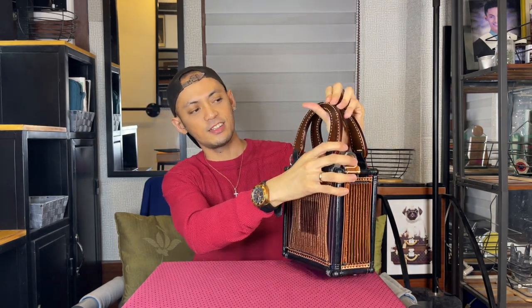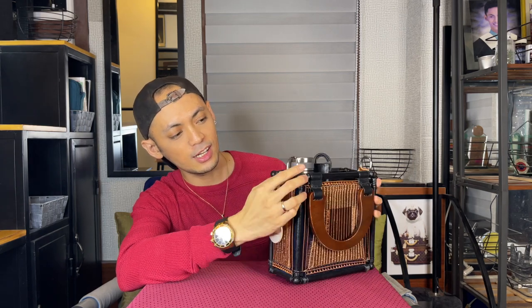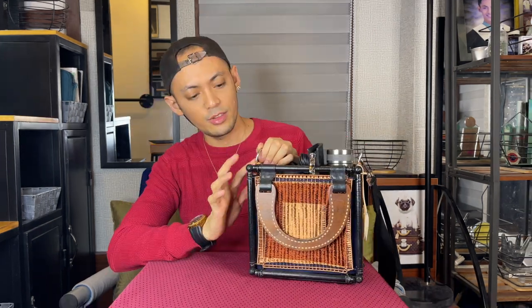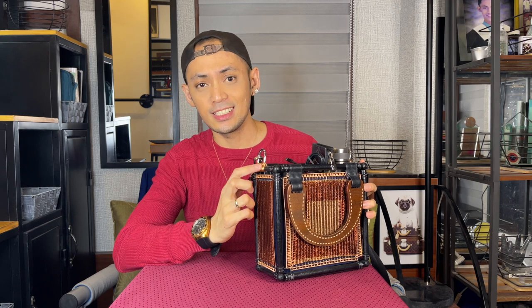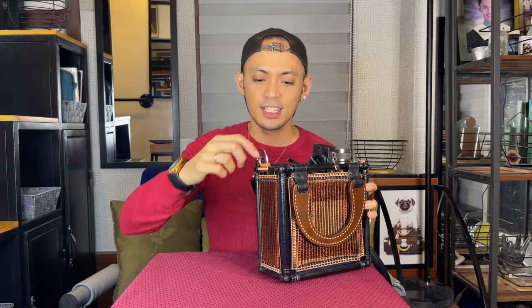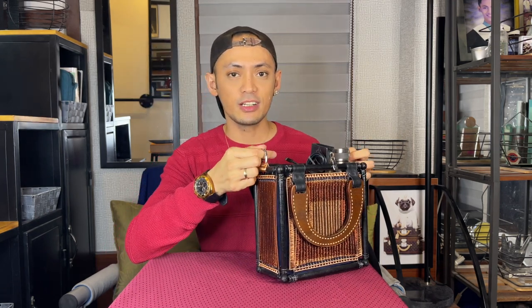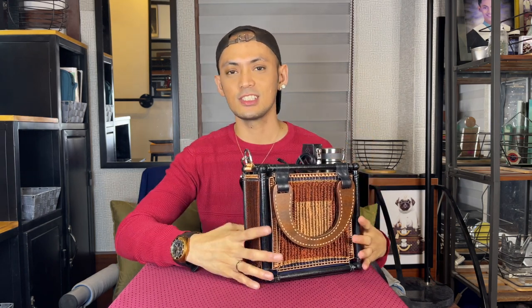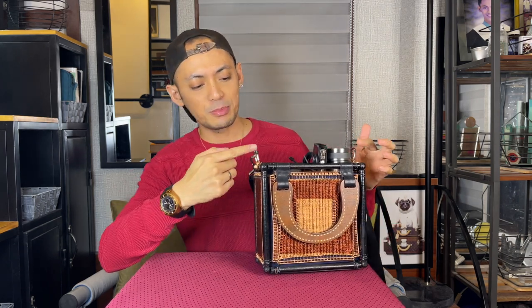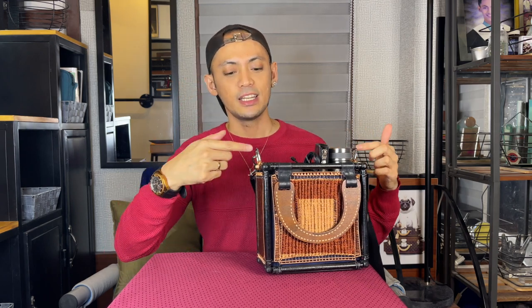When you're using it as a cross body, the other side should face outside. If you're using it as a handheld, this is the face side — that's the reason why I designed it this way. The part I like the most is where the D-rings and the bag meet. This was fairly difficult to work on because I needed to find a technique to attach the D-rings to the wooden part of the frame so that it would be sturdy enough to carry heavy stuff.